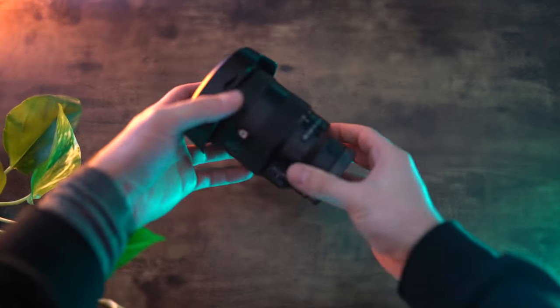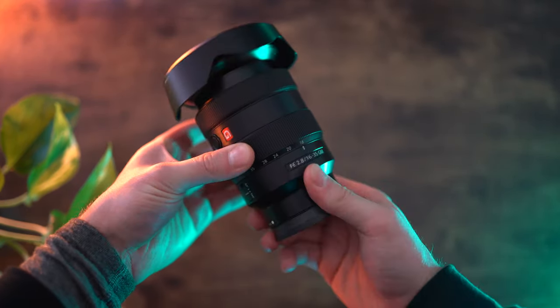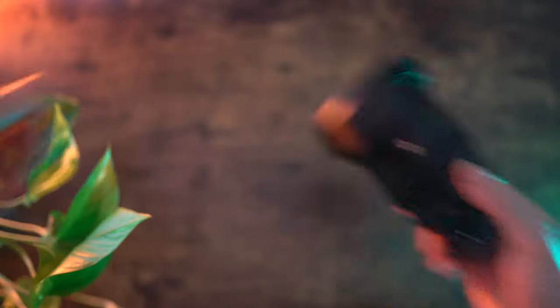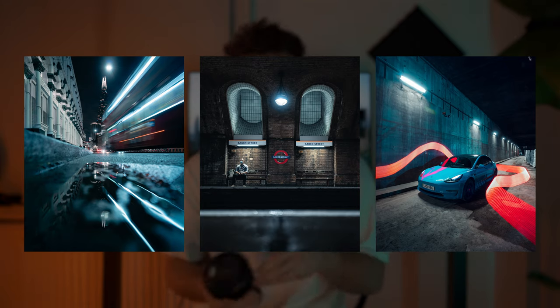Next we have the 16-35mm f/2.8 G Master from Sony. This was actually my first ever Sony lens — I got this about three or four years ago. It's the perfect lens for vlogging and I've used it in so many situations. A lot of photographers will definitely have a 16-35mm in their bag. It gives you the potential of a super wide angle shot whether you're in the city, but it also gives you the opportunity to punch into 35mm for portraits or other things. It's lasted all the way till now and beyond.